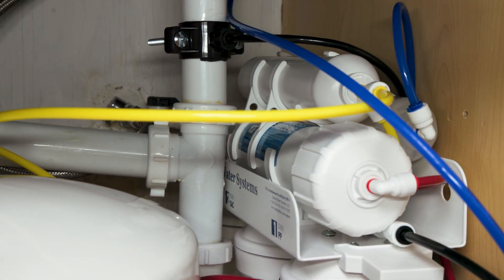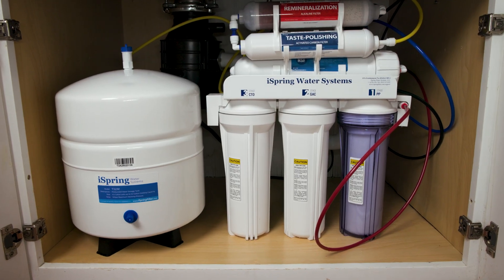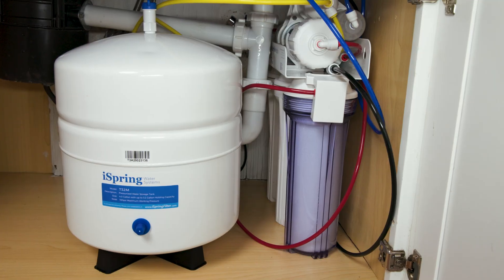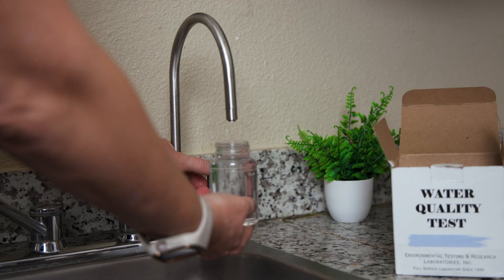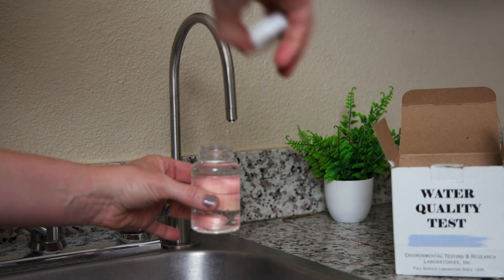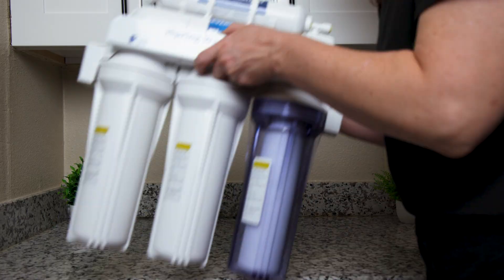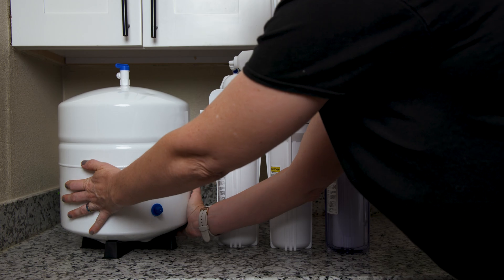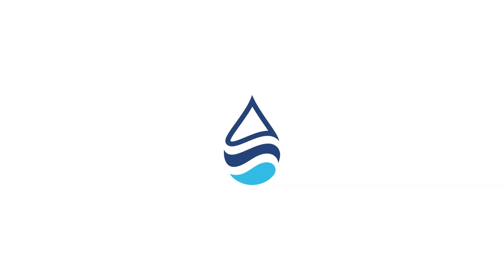Today we're reviewing the best-selling reverse osmosis system on Amazon, which also happens to be one of the most requested water filters here on our channel: the iSpring RCC7AK. As always, we're going beyond the specs and marketing claims, diving into real-world contaminant reduction and potential chemical leaching based on our lab testing. Let's find out if the iSpring RCC7AK is really worth the hype.